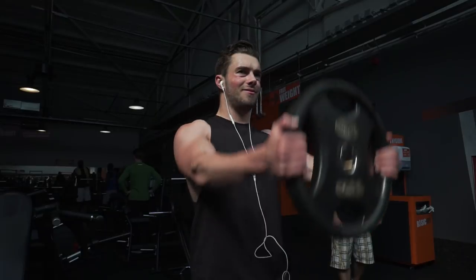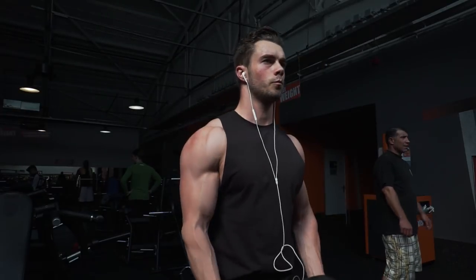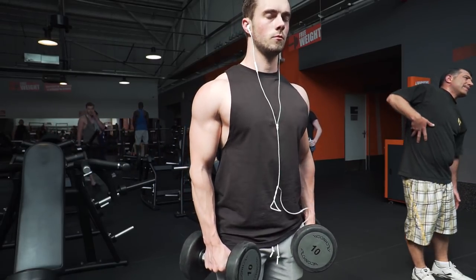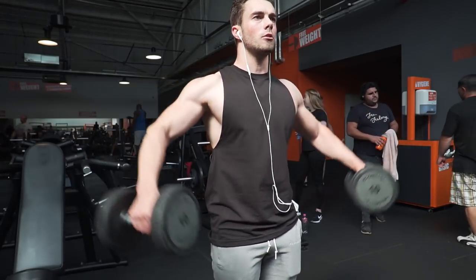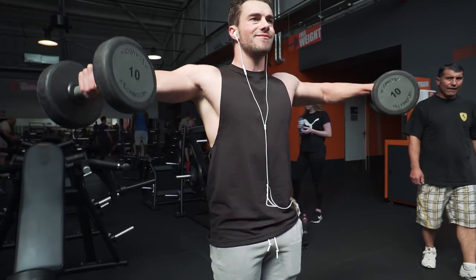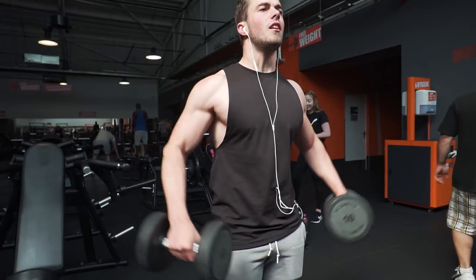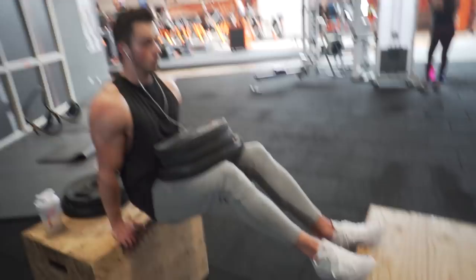Next up is plate front raises — one of my favorite exercises for front delts. As you can see, very nice, slow and controlled. I try to get the weight up to eye level; I look through the little hole in the plate so I know I'm high enough. Then we have the side raises — also very slow and controlled, trying not to use momentum with my legs or knees, no swinging. The last few reps are tough, so I take a little break between reps to finish good and strong.